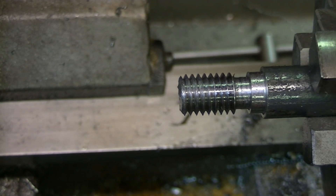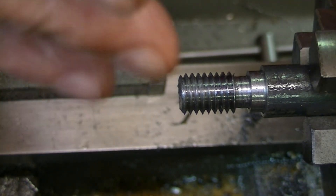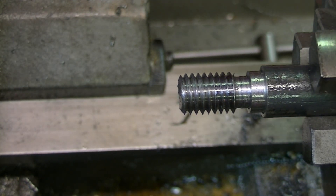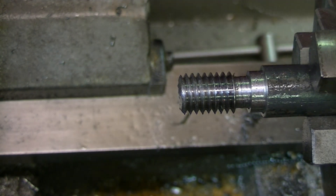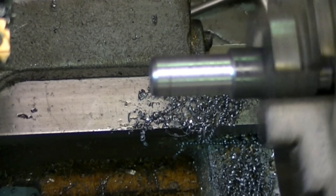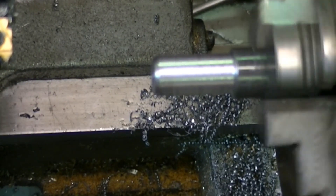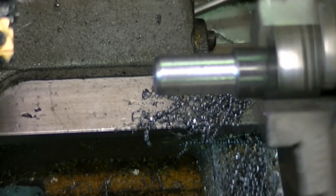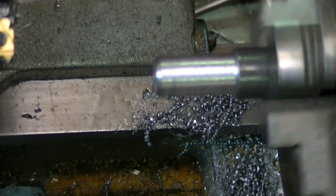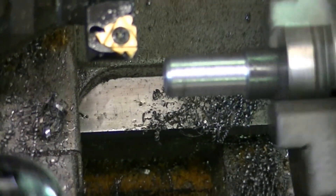Now I'll turn this thing around and thread the other side using the compound, like you're supposed to. Then maybe we'll take pictures of them and compare the two threads — that could be a good way to evaluate them. This time we're going to cut the thread by feeding in with the compound, set at 29 and a half degrees. I'll be back after I double check that setting. Yes, it's set there — I guess I should have just trusted myself.